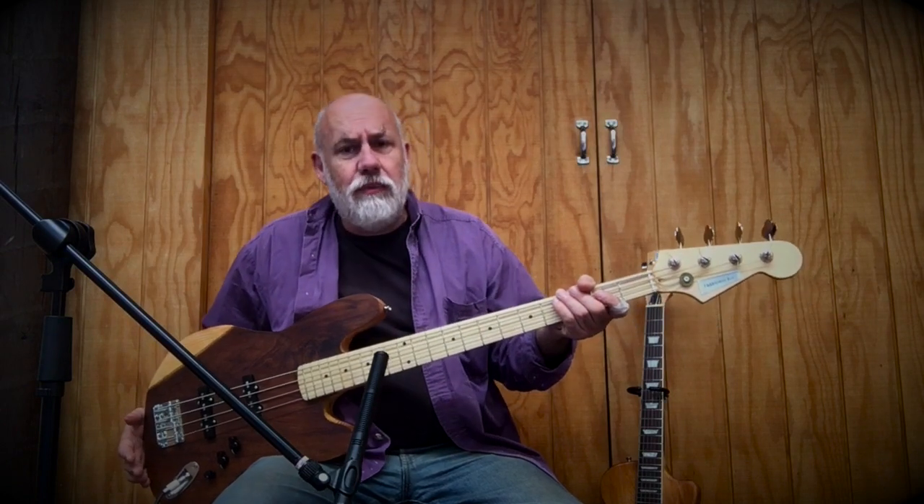Phil Davison here for the 1959 Guitar Company, and this is the Gopatai bass — the first bass that I've made, and she's come out to be a real winner.